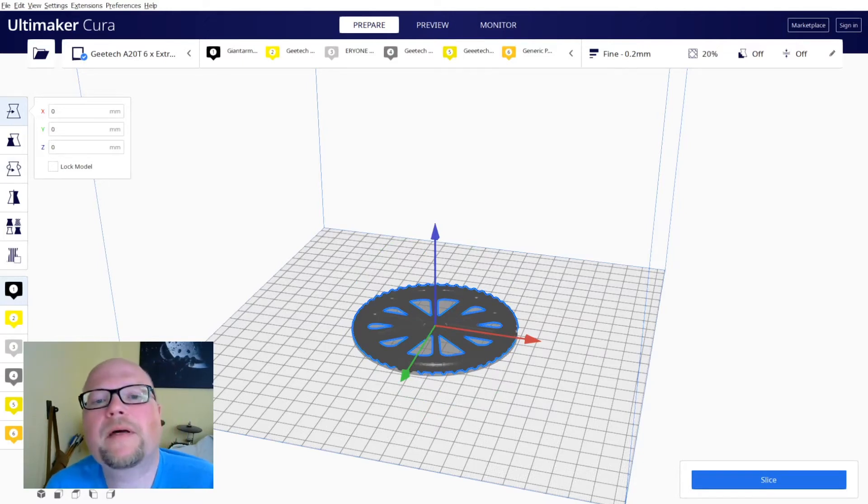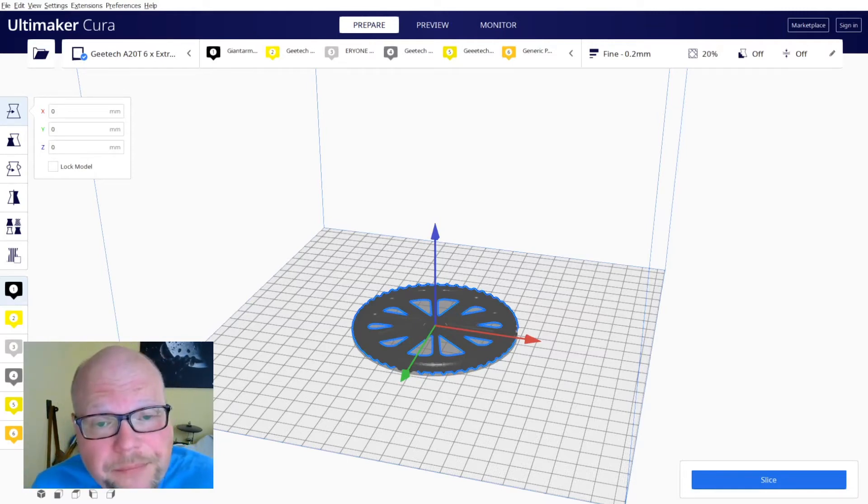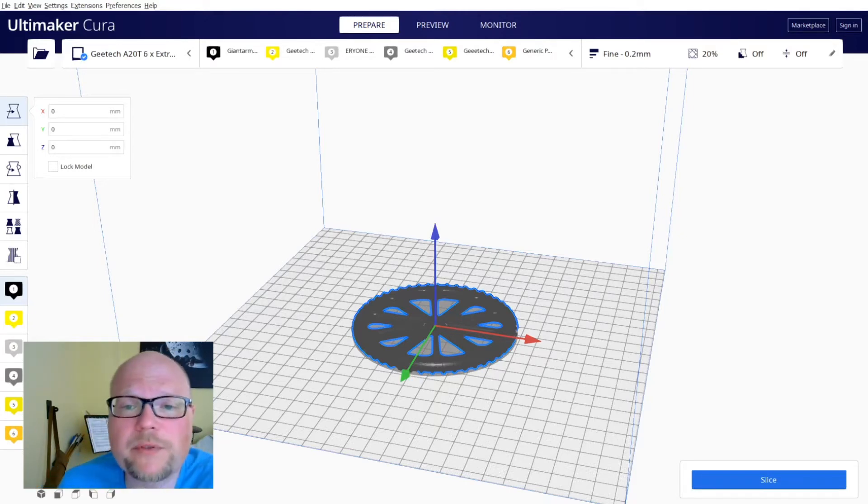Now what? How are we supposed to assign two extruders to one STL object? And here's the thing — we aren't. Instead, let's import a second object into our project that will do the trick. I call it the puck.